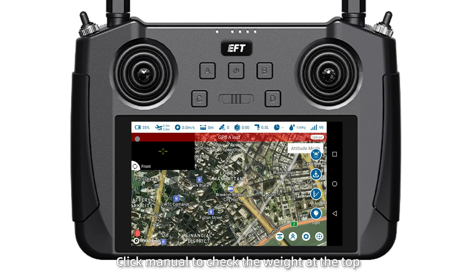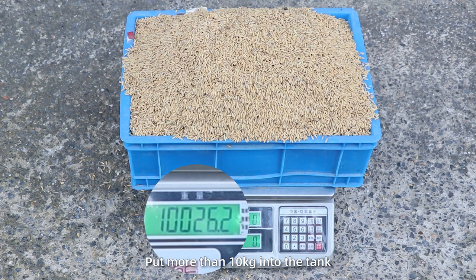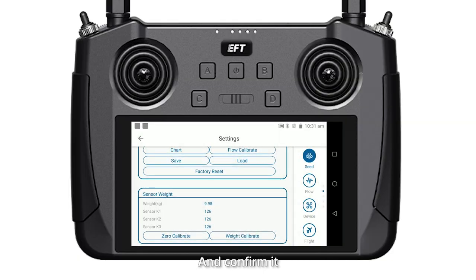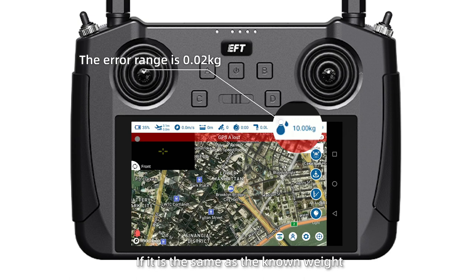Click menu to check the weight at the core. If it is zero, the calibration is successful. Then weight calibrate: put more than 10 kg into the tank, click weight calibrate, then enter the known weight and confirm it. Back to the operation page to check the display weight — if it is the same as the known weight, calibration is successful. Otherwise, please recalibrate.